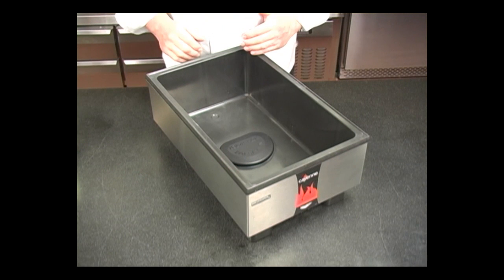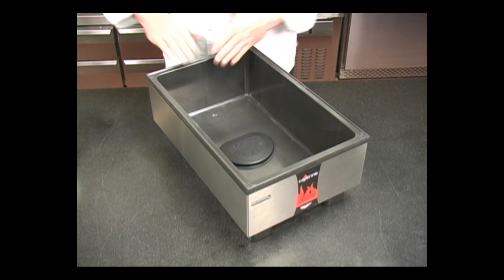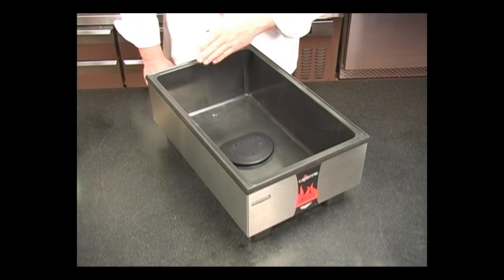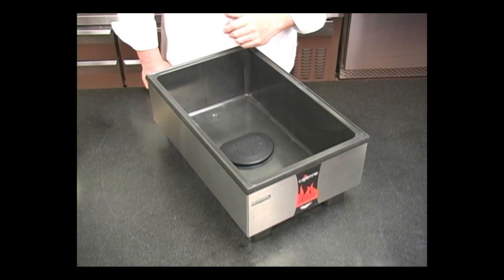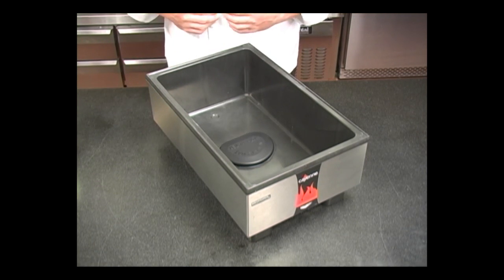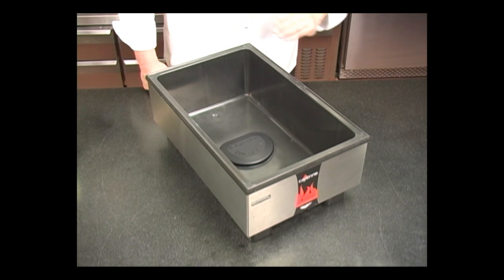Here you can see the two components that make up the Direct Contact Heating System. First, we have the self-insulating thermoset well, and we also have the high-efficiency cast-in heating element. These two components together allow the Volrath 700 watt warmer to meet the same performance criteria as much higher wattage units.